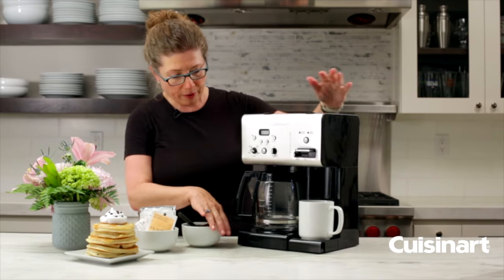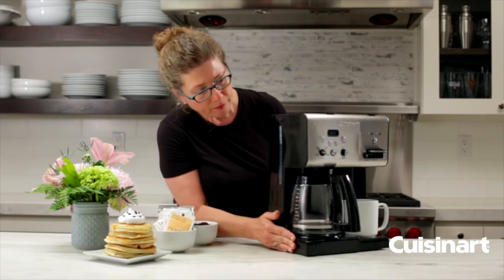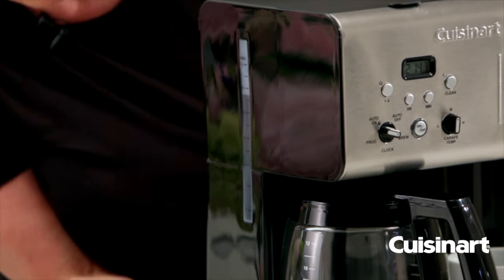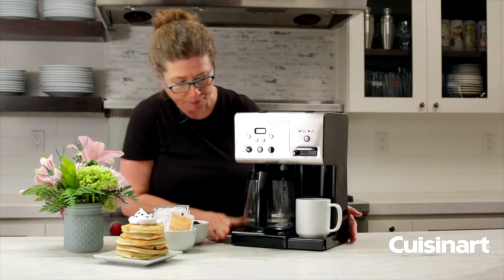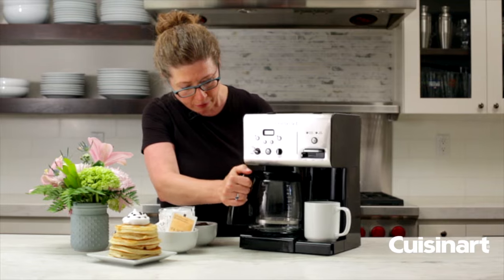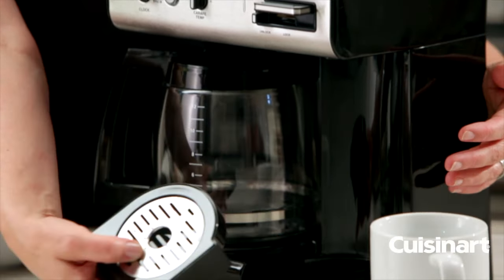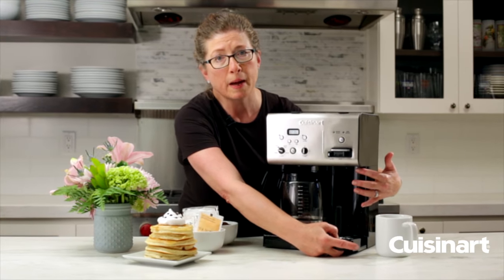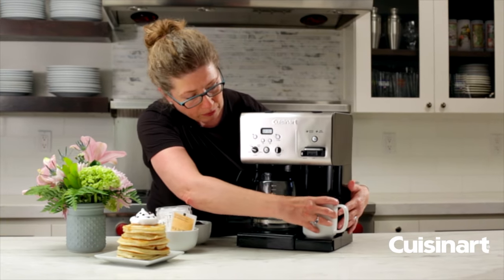I'm just going to turn it around so you can see. On the side here, this is where your water window is — this is really helpful for filling your coffee maker depending on how many cups you wish to brew. And on the water side you have a removable drip tray, so if you're going to use a larger mug or a really tall coffee cup you can remove it and dispense right into that.